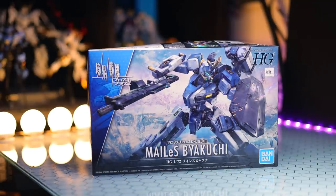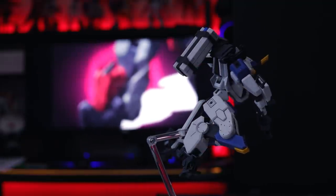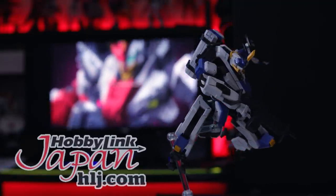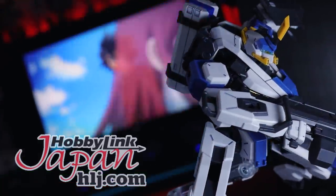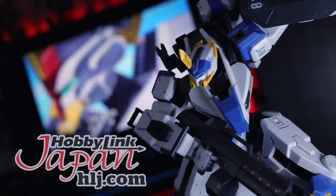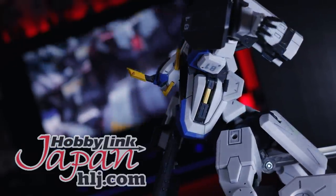Hey, what is up everyone — today I'm taking a look at the High Grade Mele's Byaku-chi. This video would not be possible without those absolutely phenomenal people over at Hobby Link Japan, so if you want some Kyokai Senki kits of your own I'll throw a link in the description. Keep in mind, as kits by Bandai and other Gunpla-related kits are a little bit in short supply at the moment, make sure to get your pre-orders in early.